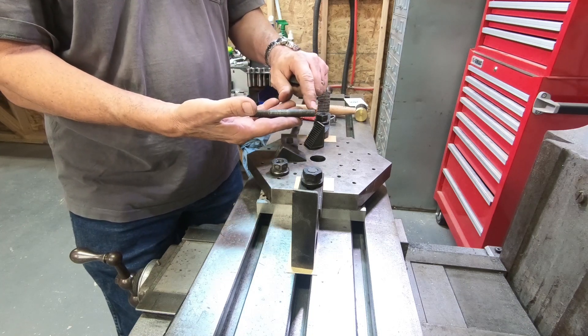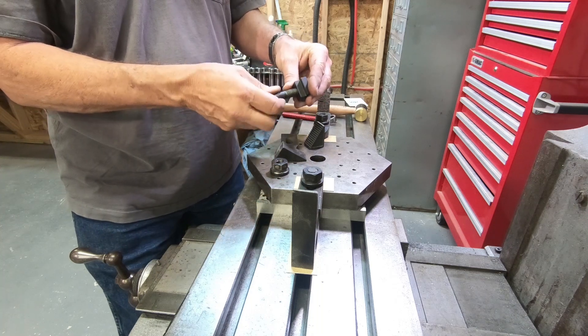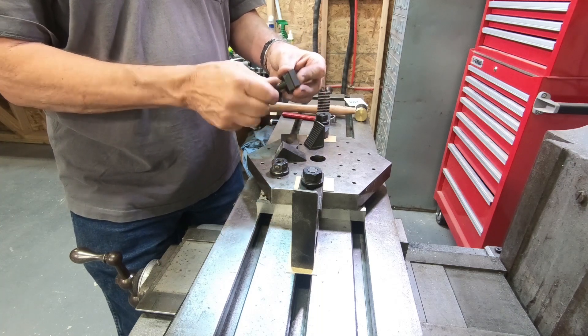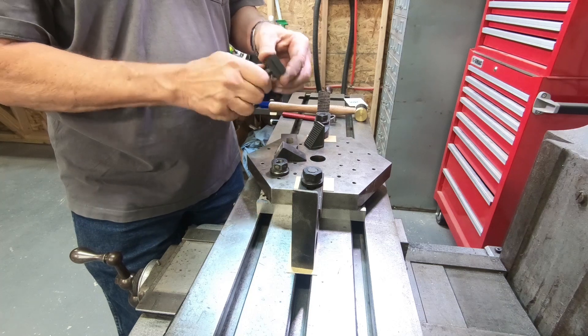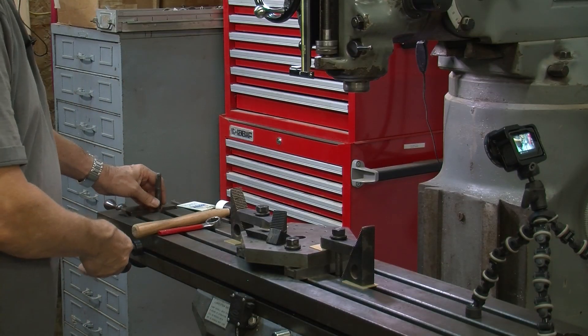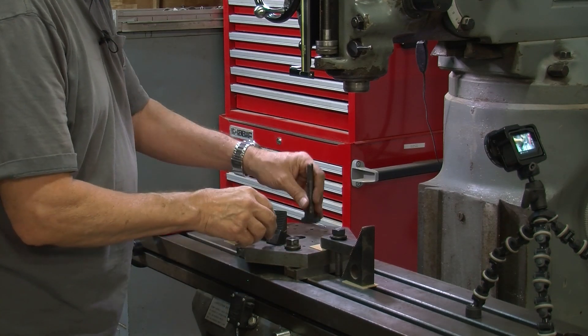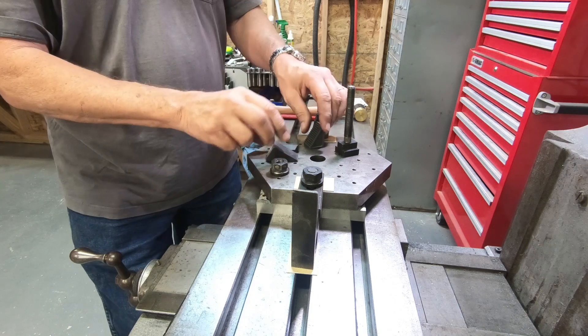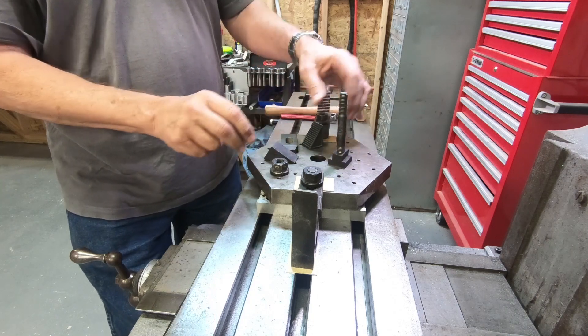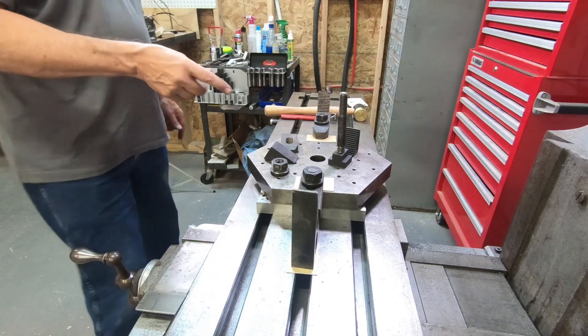If you look at a stud, quite often you'll see a stud with a short thread on one end and a longer thread on the other. The short end should be put into the T-nut, and then it can be slid into the T-slot. As you can see here in this setup, we've got the T-slot, and behind it we've got a step block.